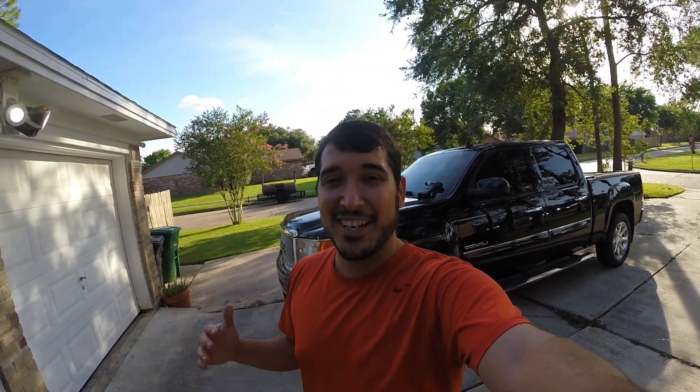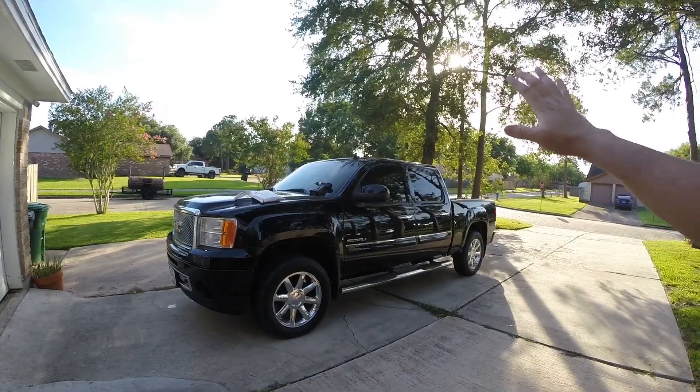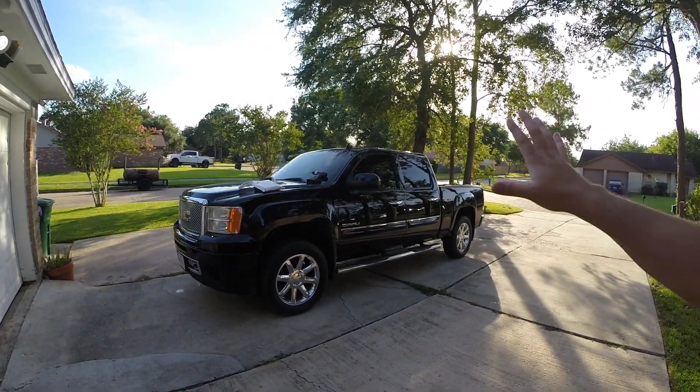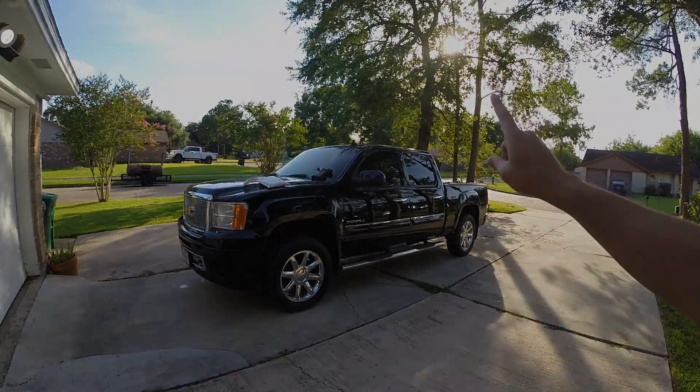What is going on guys, welcome back to the channel and welcome back to another video. In today's video, we are not working on the Camaro. We are actually going to be working on our 2011 Sierra Denali and I think you guys are going to be interested in what we do.